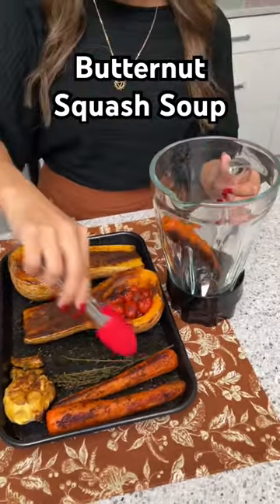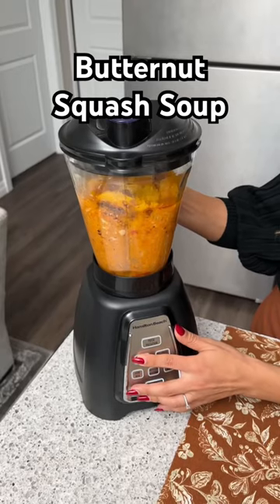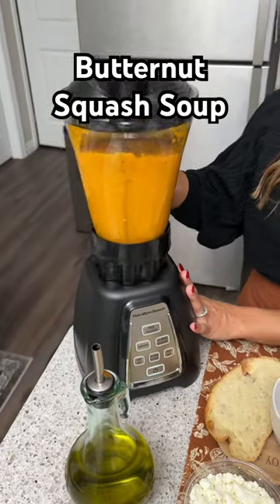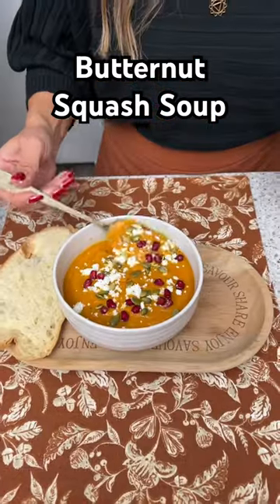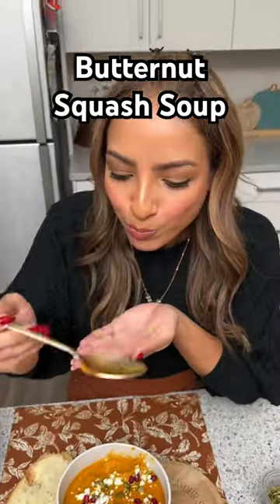Now it's time to take our veggies and add them to our blender. I'm going to take one cup of water and pour that in and we're just going to blend this up for a couple of minutes. There we go, that's all done. I'm just going to add maybe one more scoop in here, get a little bit of everything on that spoon — absolutely amazing.